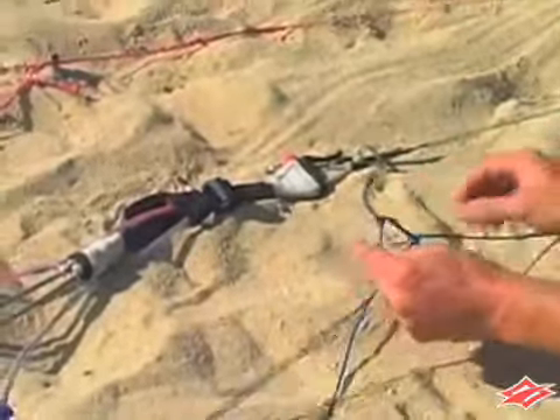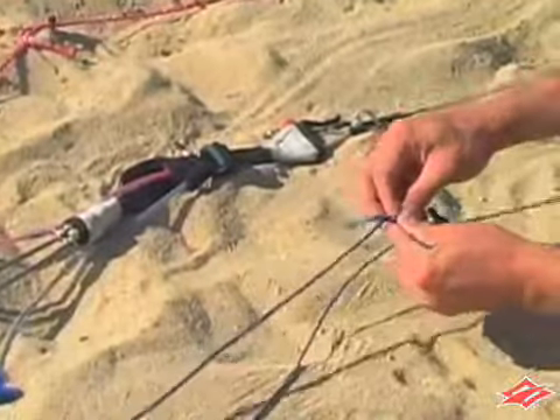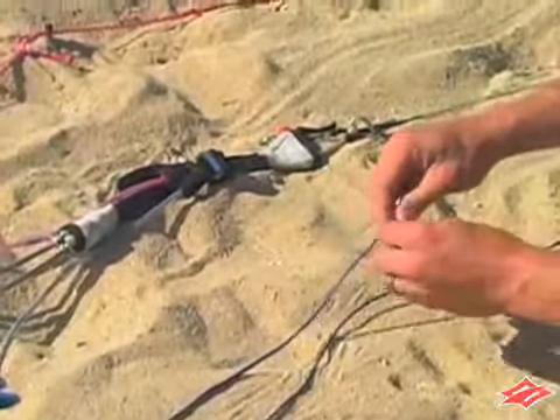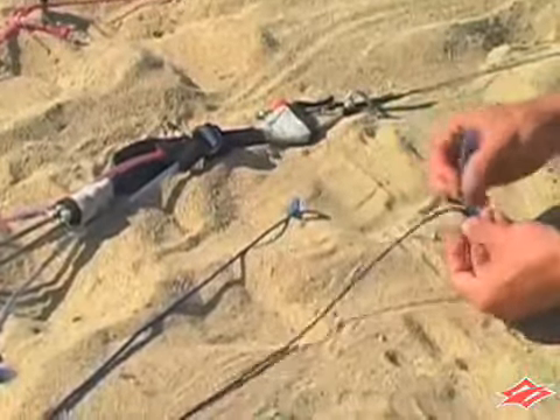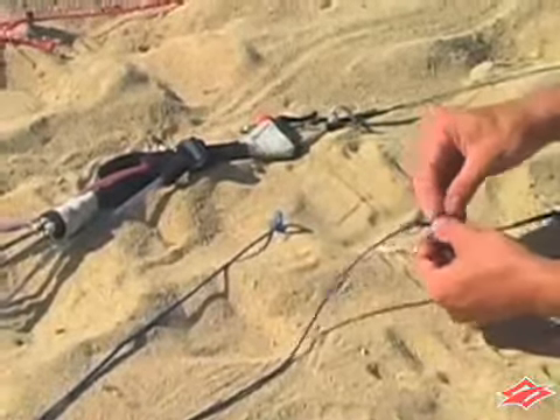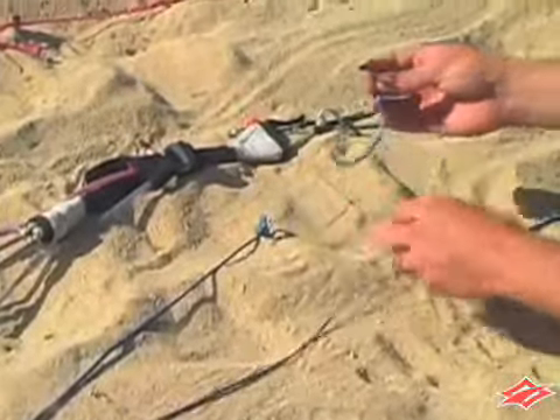Begin by locating the pigtail on the leader lines, level with the adjustment straps. Undo the lark's head knot on the leader line first and then the pigtail. The pigtail should now be free.